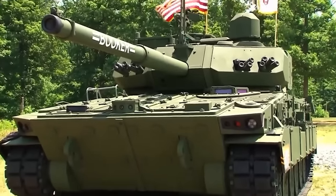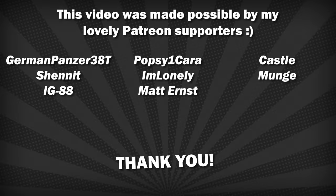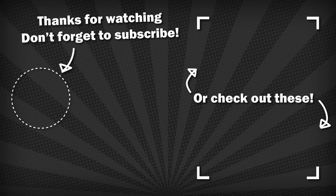Thank you so much for watching. I'm glad to be back home making videos again, and you can look forward to more regular content moving forward. Remember to like and subscribe, join the Discord, and consider supporting me on Patreon. See you in the next one.